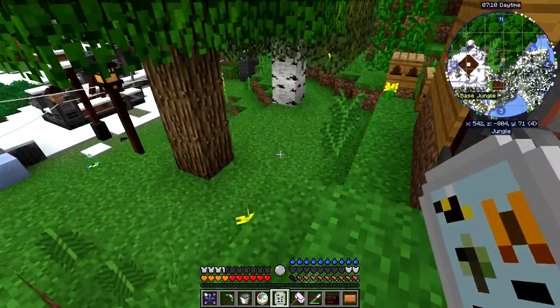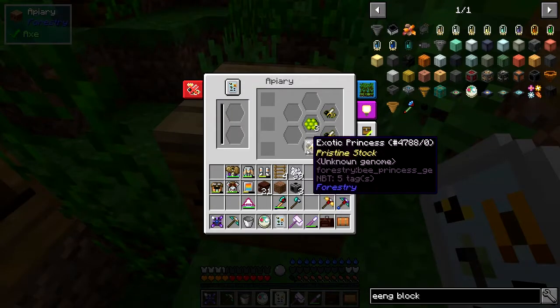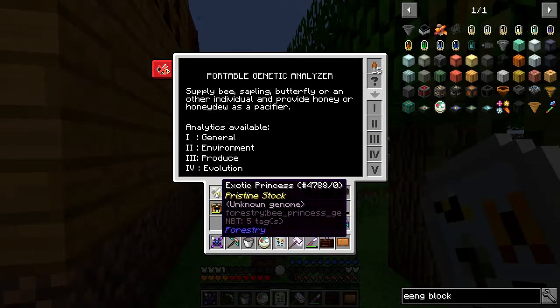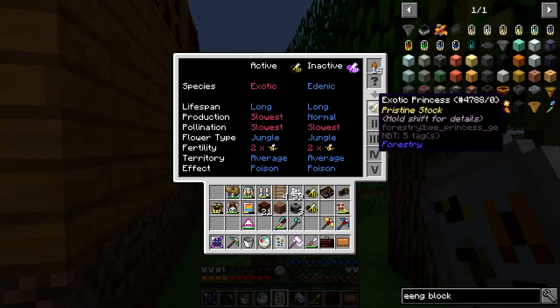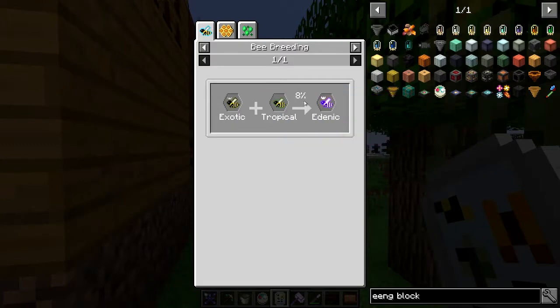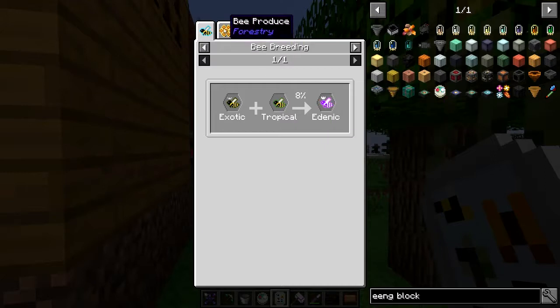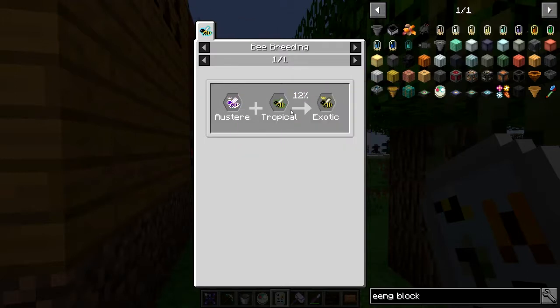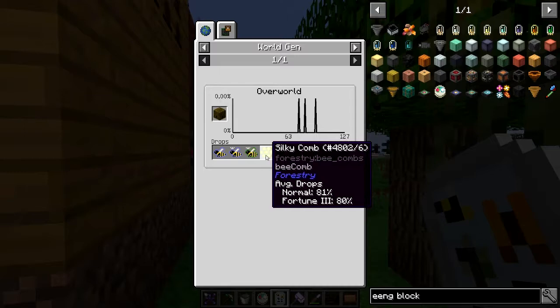This one here is the jungle setup. These two I'm trying to breed the endemic bee from — that seems to be pretty hard. An exotic plus a tropical gives you an 8% chance of getting an endemic bee. The endemic bee produces a 30% chance of silky comb, which is great. The tropical bee drops down on average, which is correct.